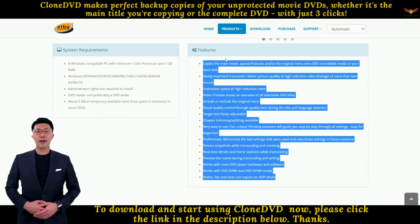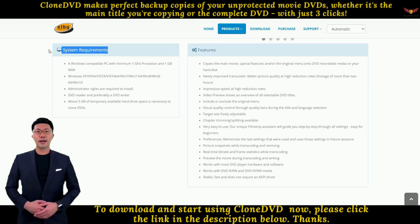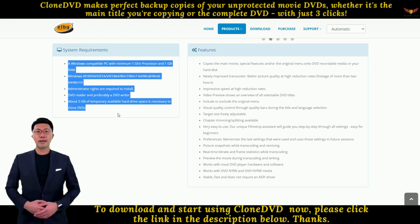To download and start using Clone DVD now, please click the link in the description below. Thanks.